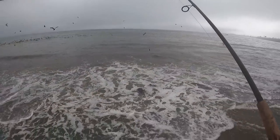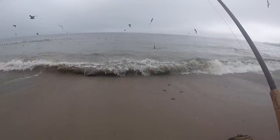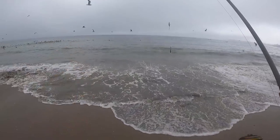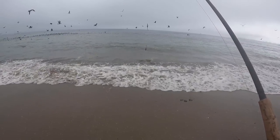You can see the birds are all working right in close here, pushing bait up against the surf. I've gotta believe the halibut are right underneath them doing the same thing. All this action right here — this is why there are so many fish in here right now.